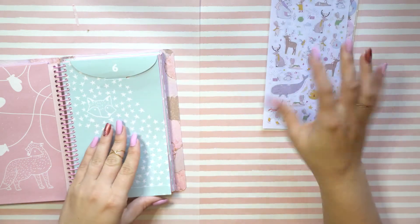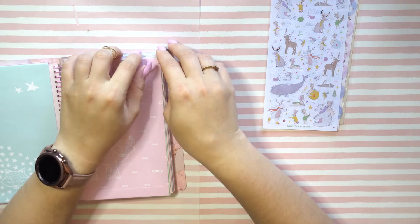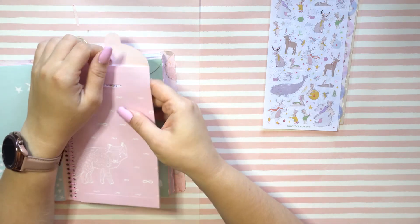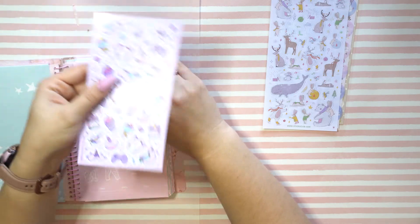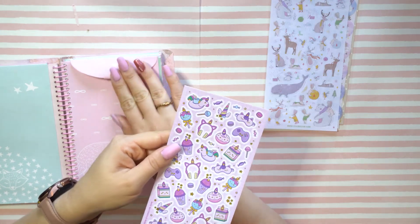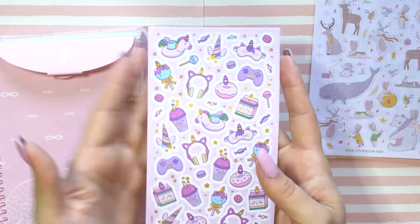There aren't many synonymous words with 'cute' and 'adorable.' If you have other synonyms for those words, please comment them below, because throughout these three videos 'cute' and 'adorable' has been 90% of my vocabulary. My brain just kind of goes blank — it just goes: oh, pretty, cute, sparkle, sticker, yay.